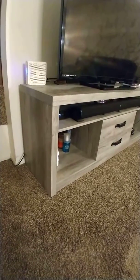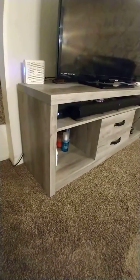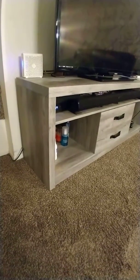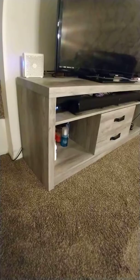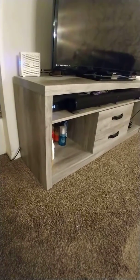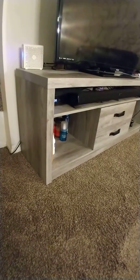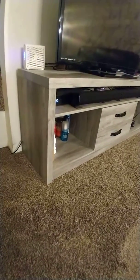Hi guys, this is Furniture with David again, coming at you with another video. Today I'm reviewing the Coaster 701024 TV console, or TV stand, whatever you want to call it, in the gray driftwood color tone — super nice.